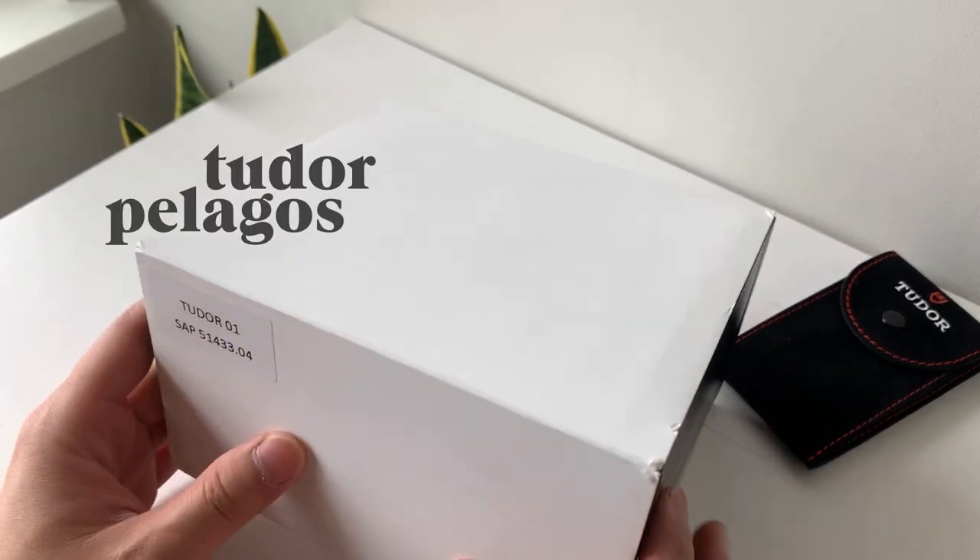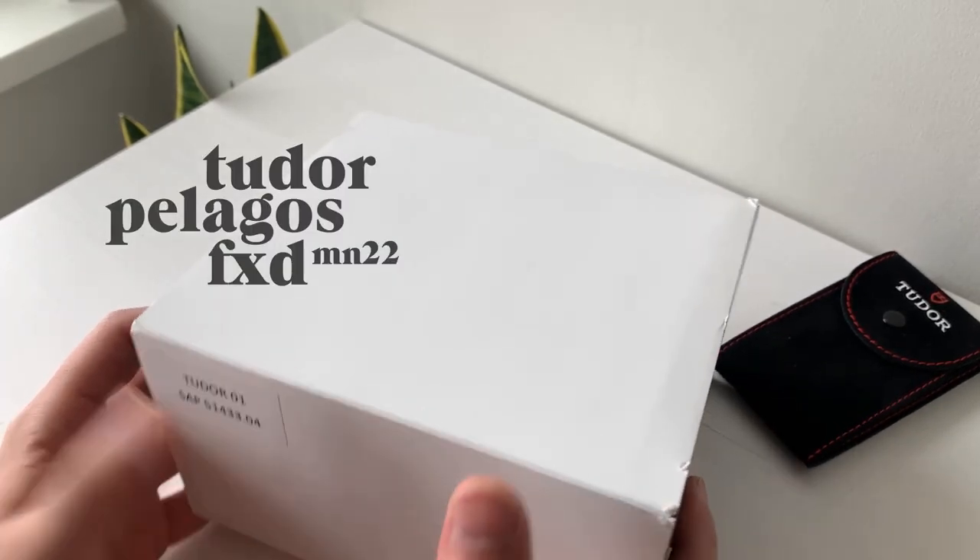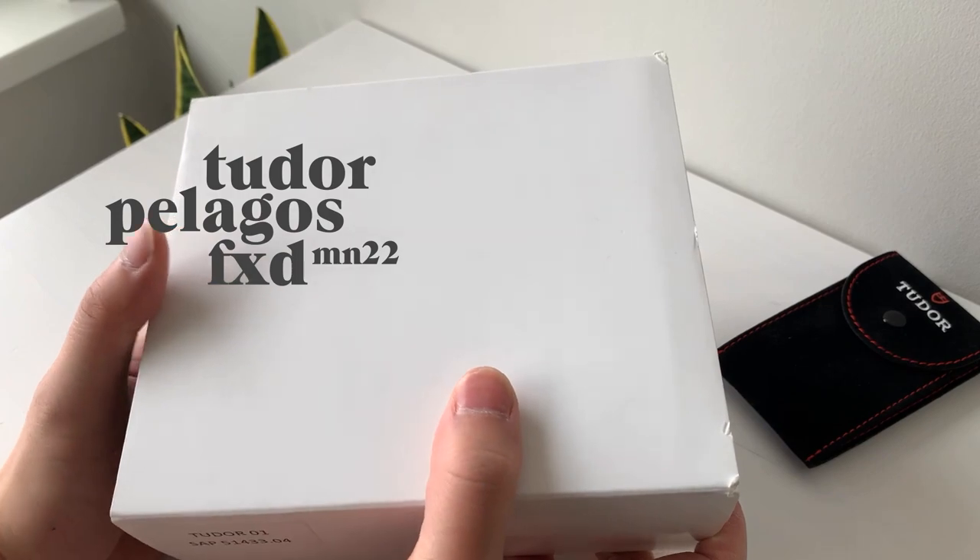This is the Tudor Pelagos FXD 2022 Edition. Let's do an unboxing of it.